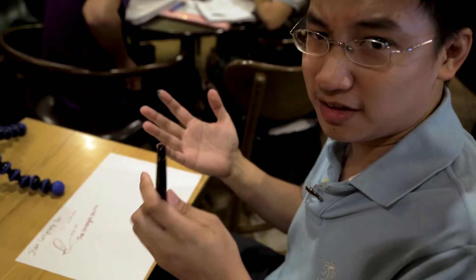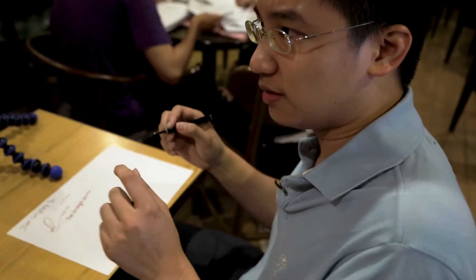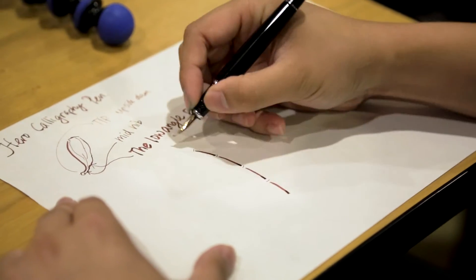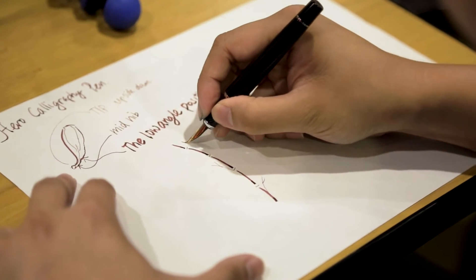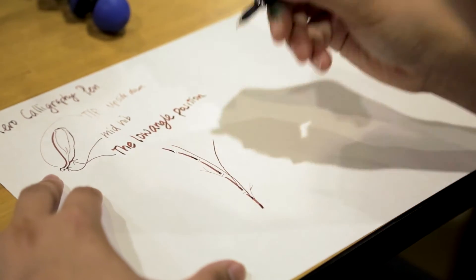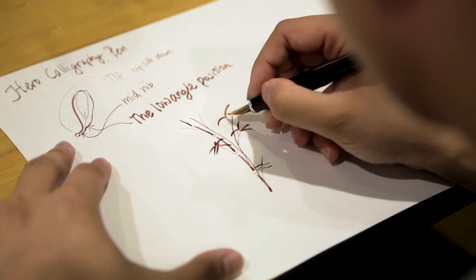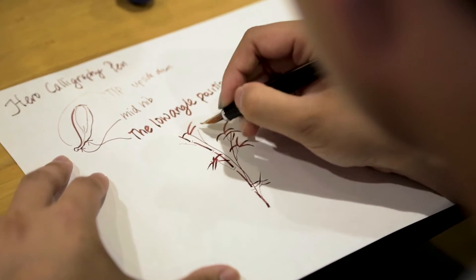For everyday practical purposes, this is not practical. However, for sketching, I think it opens up a lot of opportunities — basically three different nib widths available on one single pen. For example, you can have thick strokes, thin strokes, and medium strokes. One thing about the nib is it almost reminds me of the edge of a paintbrush, the way it sometimes sort of tapers off and dries off at the end.